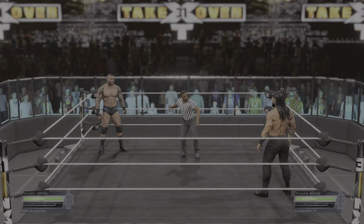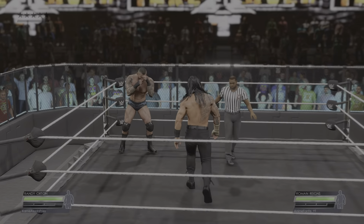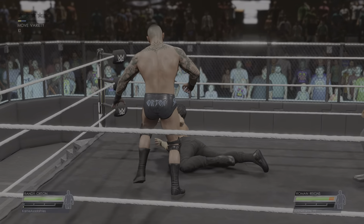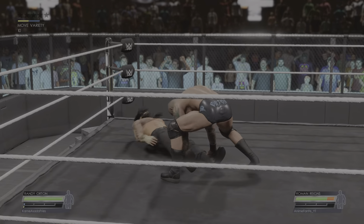Roman Reigns used to be a guy who always played by the rules. But now the big dog has been let off the leash, and that's bad news for anyone who makes the mistake of getting in his way.